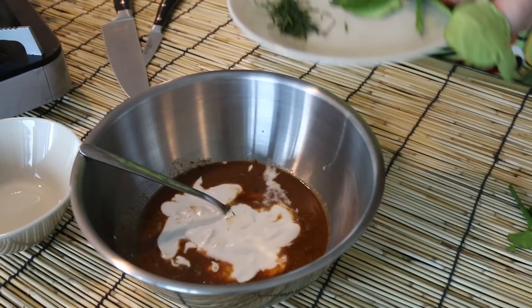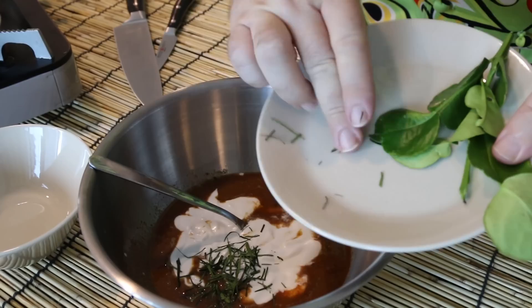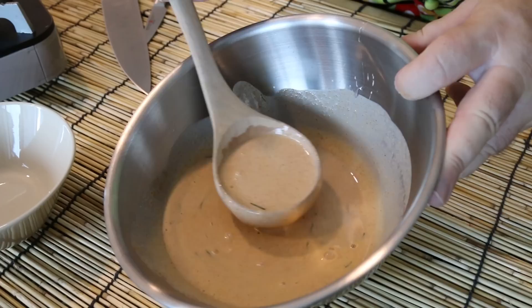Now I'm going to add in a pinch of kaffir lime leaves — I've sliced mine up very finely because they're quite tough, but they give a very distinct flavor to this dish. Let's just give that a beat through, so we've got this lovely rich coconut curry sauce.